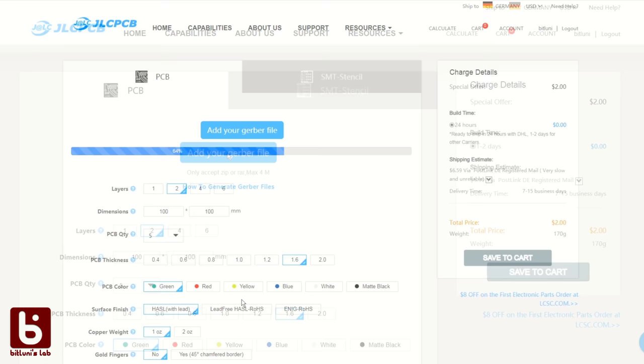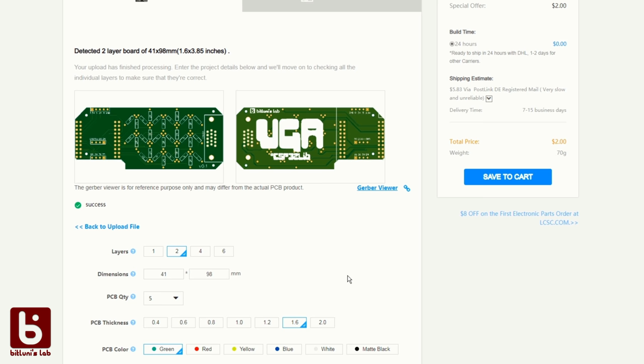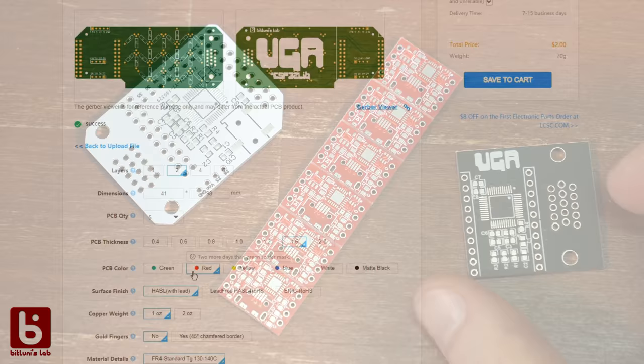The first time I tried just exporting the Gerber files and uploading them on the site. If your design doesn't exceed 10 by 10 centimeters, five boards will cost you only two dollars currently — that's a really competitive price for prototype boards, and I can't imagine they make any profit on that. Currently all colors are the same price, which is quite cool.